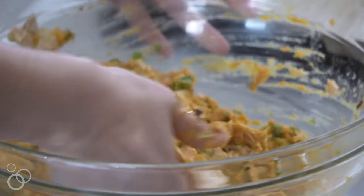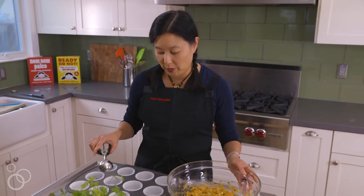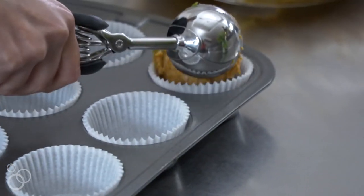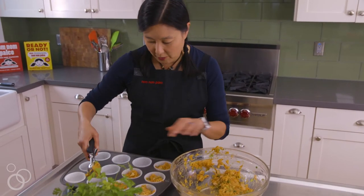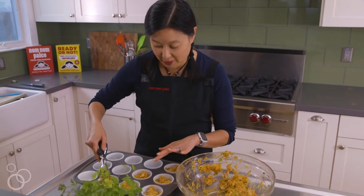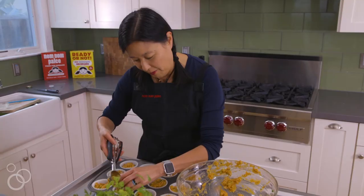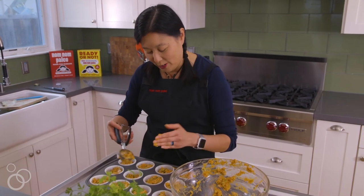So now we're going to scoop this into a muffin tin. I like to use an ice cream scoop — this is about a quarter cup. You just take it and put it in each one, then use the back of it to press down. I know people have told me they've just taken this batter and fried it, but I think that's too much work — it's a lot easier to just put them all in and bake them. You don't want to fill them more than about three quarters high; it's not like they rise or anything. I've made this so many times that I know you can get 12 out of it.